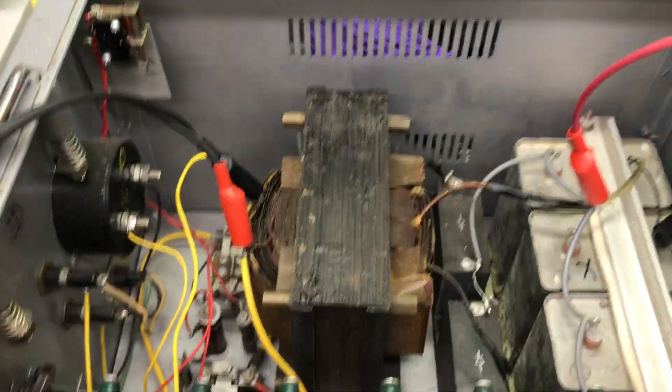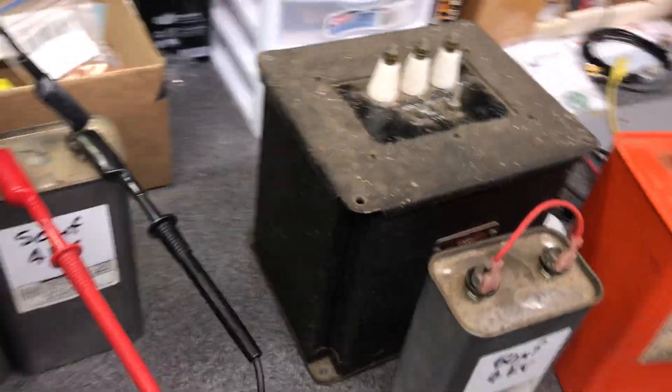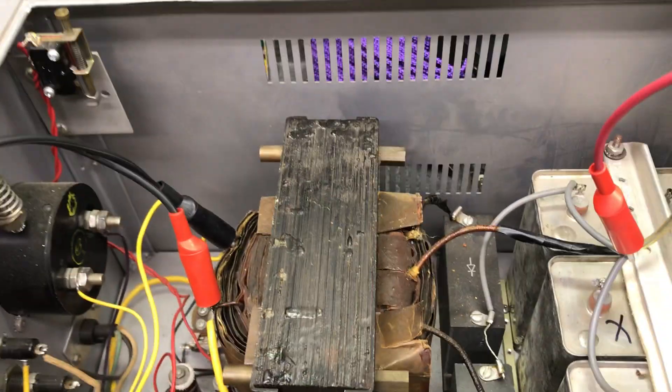He said the power supply failed. He didn't know what happened — thought maybe a transformer, rectifiers. He didn't know. He said he started to troubleshoot but didn't follow through. Good news is it has all the schematics.